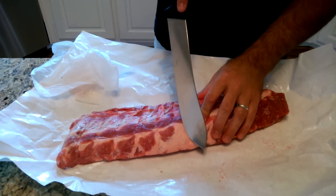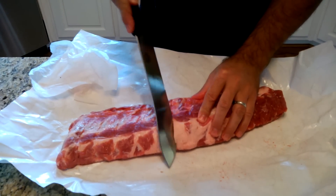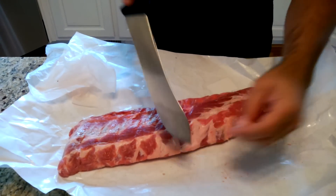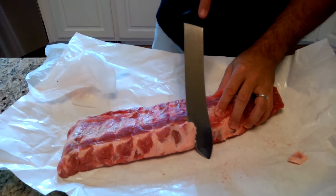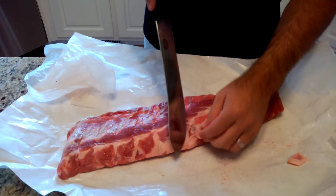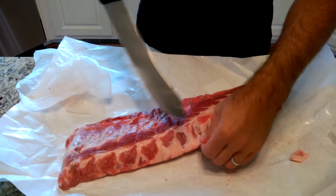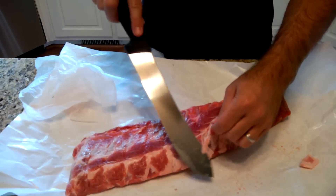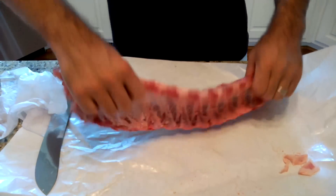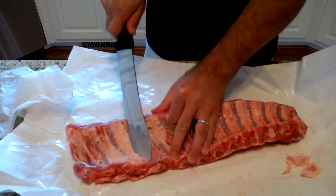The other thing I do is clean up the meat a little bit and cut off some of the excess fat. You don't have to cut off all the fat because fat helps keep the meat moist when it cooks, but you don't want too much where you're eating a lot of fat. These ribs are in pretty good shape so I'm just going to take away a little bit here and on the back.